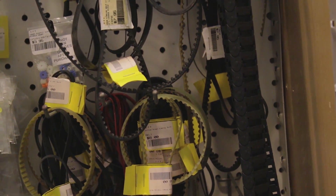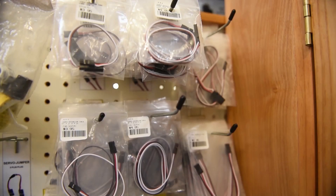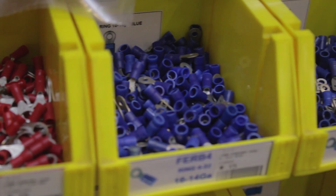We have motors, gears, sprockets, timing belts, pneumatics, and electro-mechanical devices, microcontrollers, sensors, interfaces, servo connectors, cables, Anderson PowerPole, FRC approved batteries, crimp terminals, and good tools.